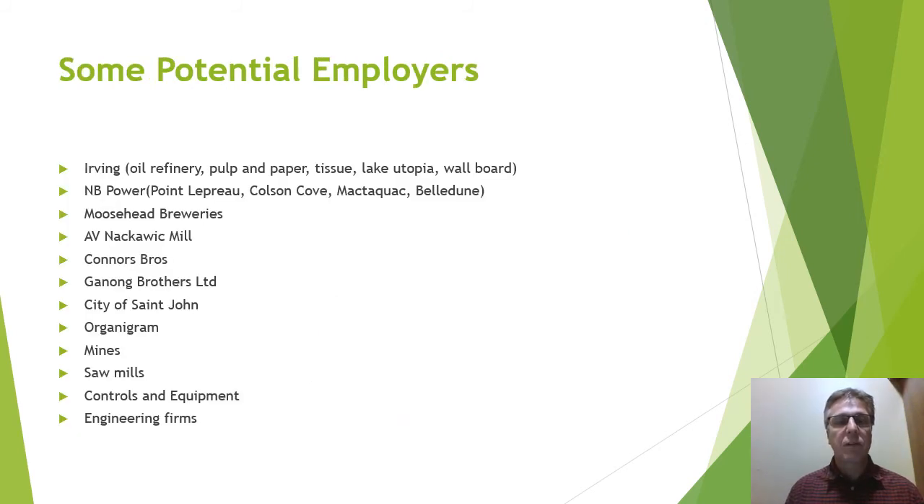Some of the potential employers you will encounter — some of the bigger ones here would be Irving Oil, Pulp and Paper, tissue and wallboard, also NB Power's generating stations like Point Lepreau, Colson Cove, Mactaquac, and Beldoon, Moosehead Breweries, Nacowick Mill, Conner Brothers, Ganong's Chocolate, City of St. John, and many, many more. Any industry that's trying to create some form of product needs industrial control technologists.